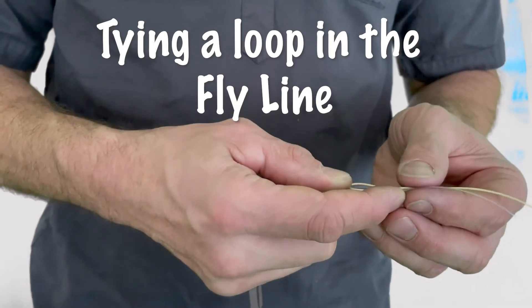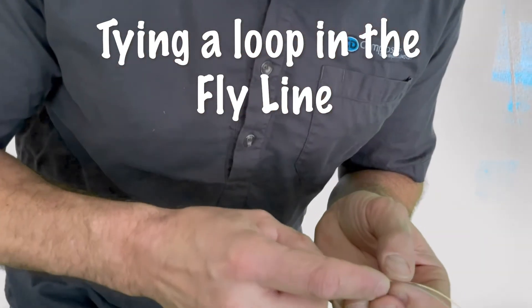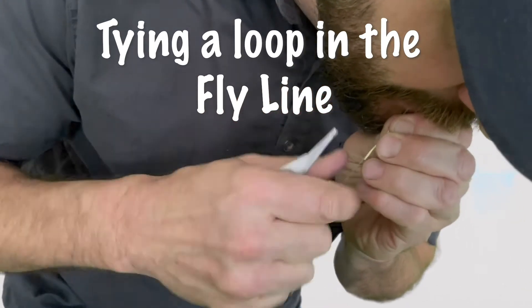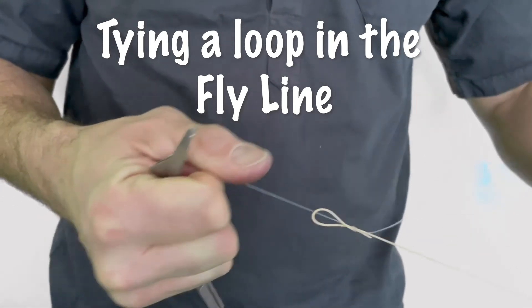Then I'm going to take this whole thing and put it in my mouth to wet it down, pull it off of there, pull it tight, and cinch it up.